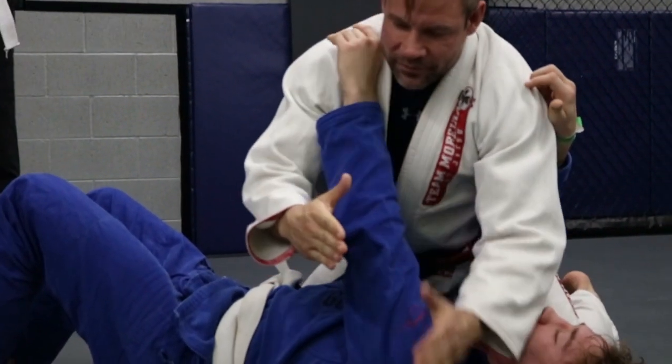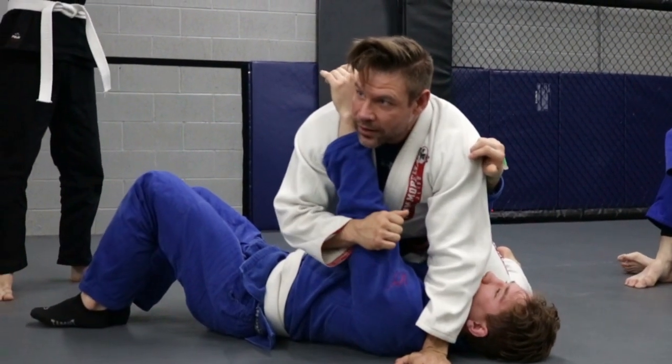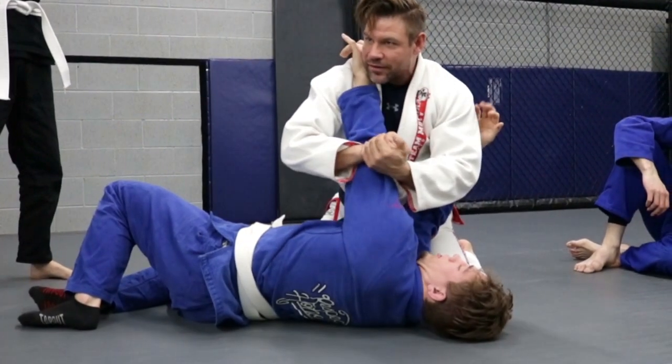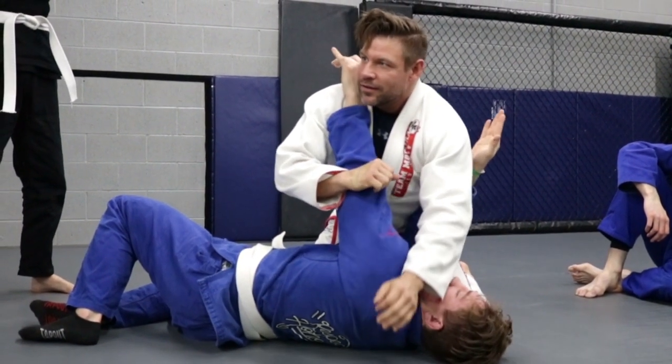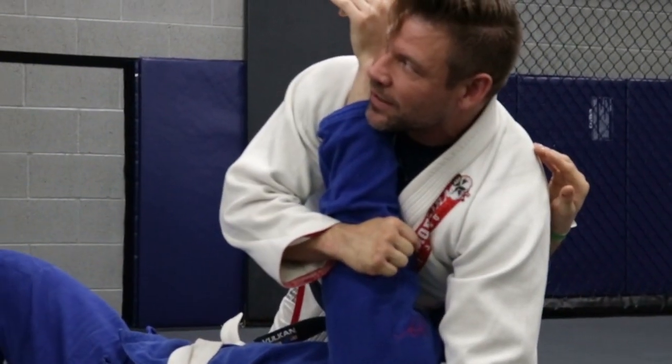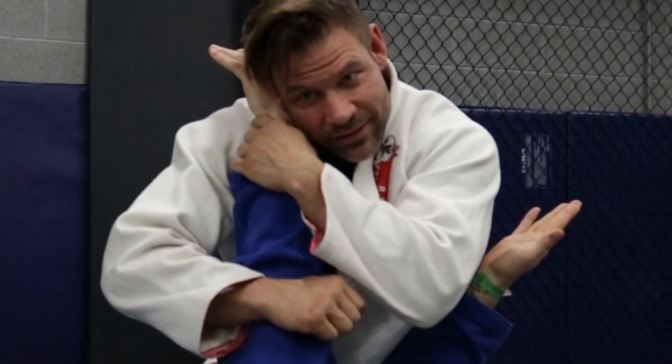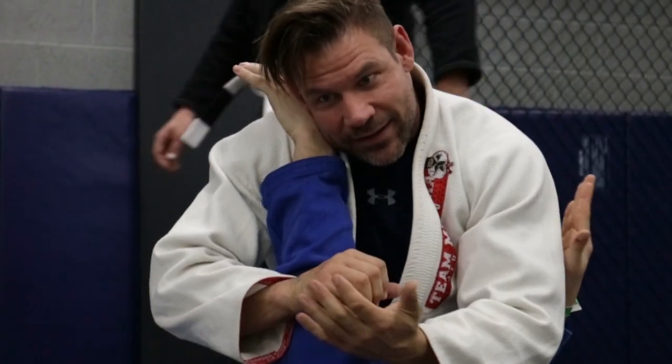There's not enough room, not enough bridge between his elbow and my chest to break it. Sit back a little bit — all this room, all this way to break his elbow. I'm here, I'm pushing against my chest. Now there's a little bridge. I connect, catch it with my trap and my head — easy, tap him.